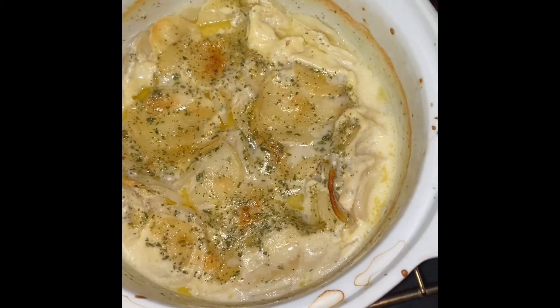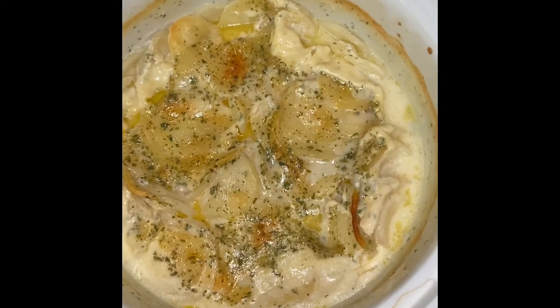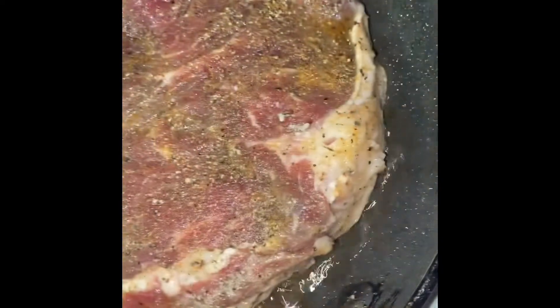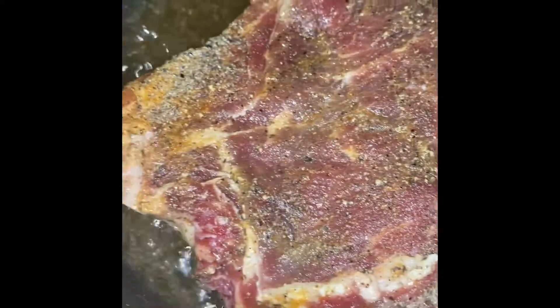I'm back and the potatoes are nearly completed. What I've decided to do is add some cheese on top and leave it in there for just a couple more minutes, then I'm going to take it out and serve it with our steak.